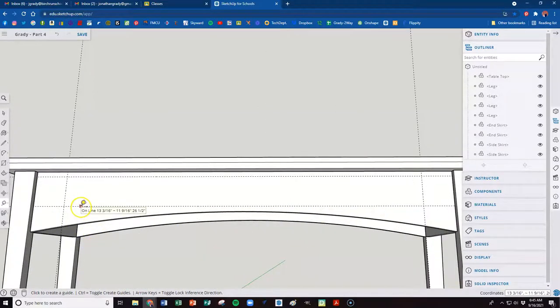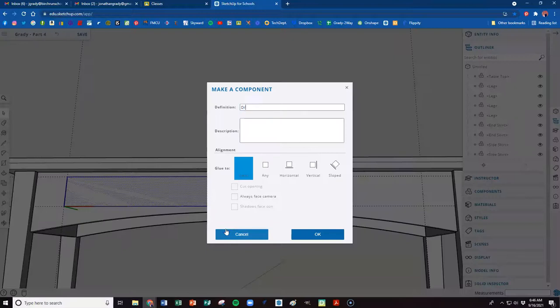Hit R for rectangle and click at the intersection of those guidelines. Bring it down — we said 15 inches. Looking at the dimensions in the bottom right, the second number is three, which we want to keep. To change only the width, simply type 15 and enter — it keeps that rectangle dimension. Select it, either drag a window or triple click, and make it a component. Call it drawer front and hit OK. Let me make a quick copy to check fit — it looks perfect. Hit Escape since we don't need that copy yet.